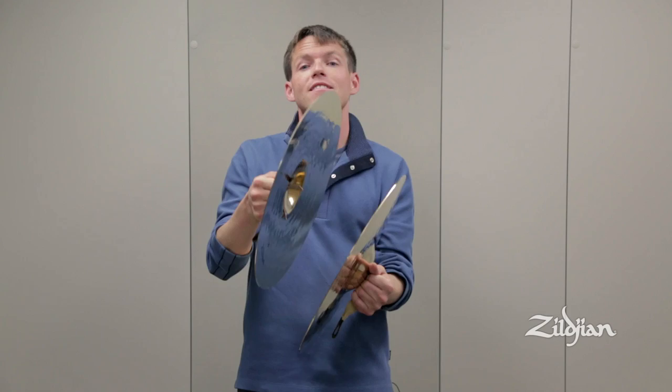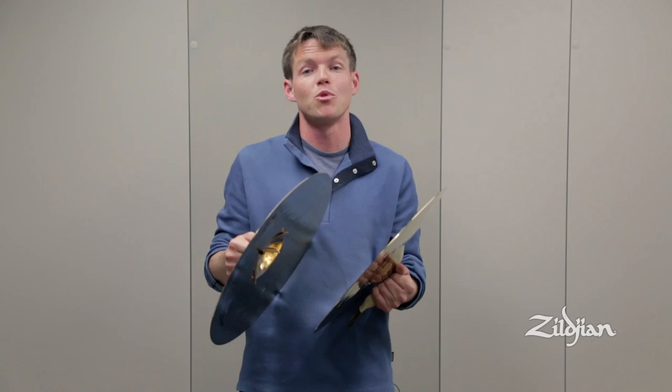You can see I'm not trying to force the cymbals together to get the sound out, nor am I letting the cymbals dangle on top of one another and create a fuzzier sound. I'm basically trying to let the cymbals do what they're going to do on their own and put as much energy into putting them together as I'm going to put into pulling them apart. So we have a basic, fundamental — as I like to call it — benchmark crash to work with.